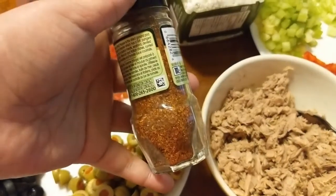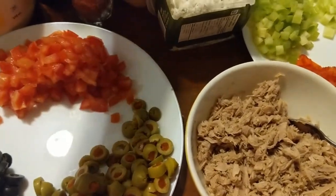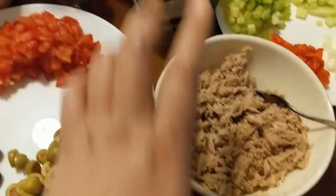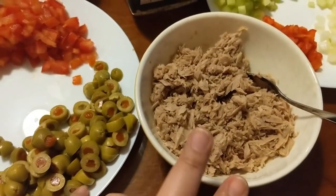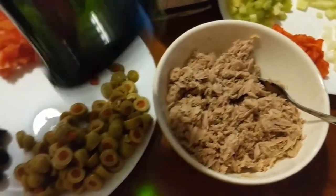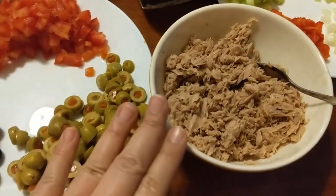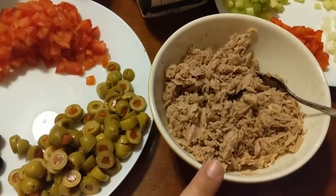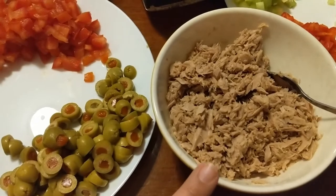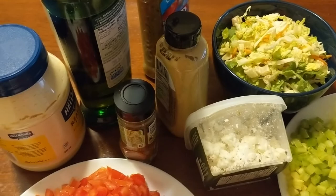I want a little spice, so I'm gonna add just half a teaspoon of cayenne pepper, and then maybe just a little extra of Dijon mustard. Since I couldn't find tuna flakes in olive oil, I have olive oil here — I'll just add three tablespoons of extra virgin olive oil. And then a salad dressing that I bought.